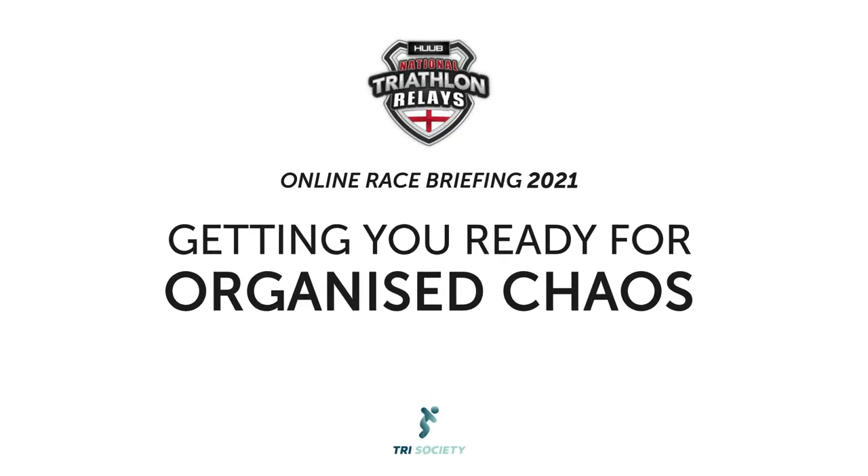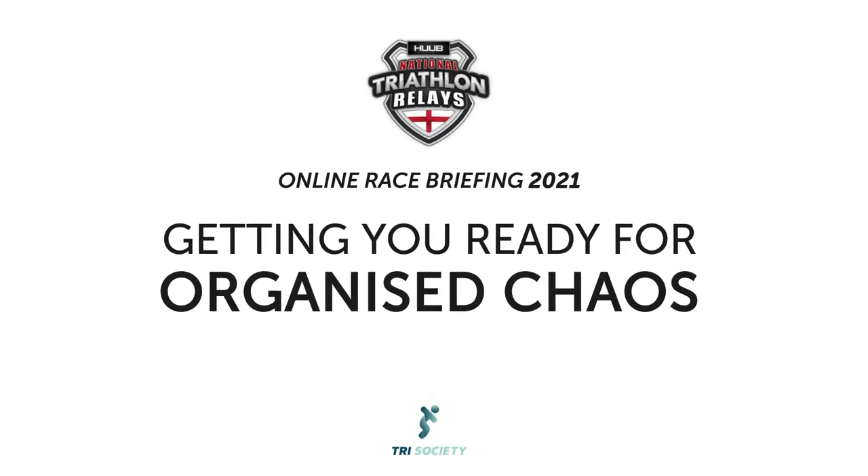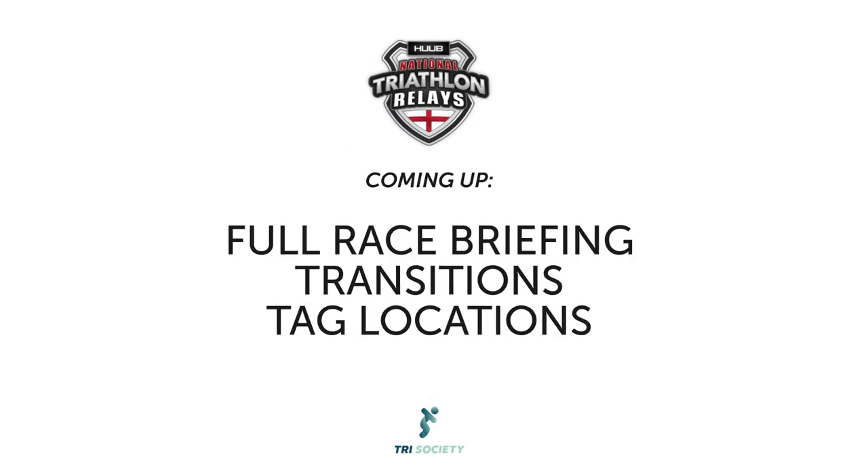Hi, welcome to the Hoob Triathlon Relays, otherwise known as Organised Chaos. Over the next couple of minutes, on the screen you'll see how the transitions work, where different athletes tag to start and tag to finish. Over the top, you'll hear me giving you a quick race briefing to help you on race day.